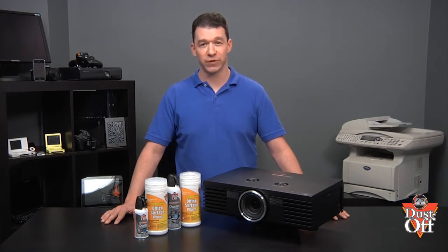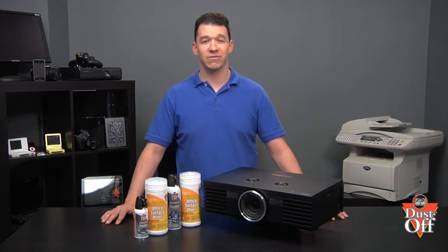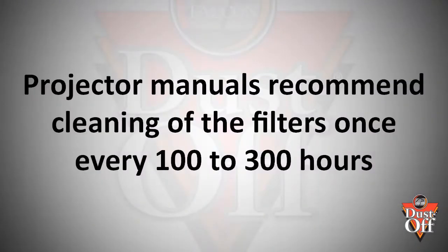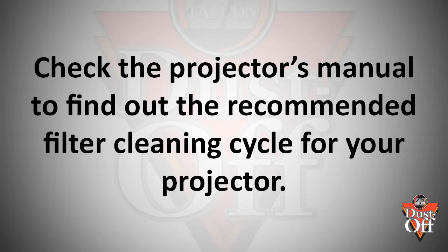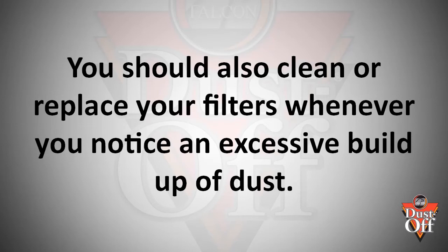How often you clean your projector's filters will depend on the environment in which the projector filters are working. An environment that has minimal dust will mean that the filters will not need to be cleaned as often as an environment with lots of dust, such as in a classroom, where chalk dust can be a problem. Generally, projector manuals recommend cleaning the filters once every 100 to 300 hours, but you should check your projector's manual for the recommended filter cleaning cycle specific to your projector. Remember that you should also clean and replace your filters whenever you notice an excessive buildup of dust.